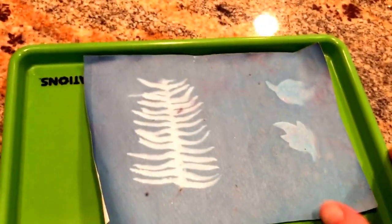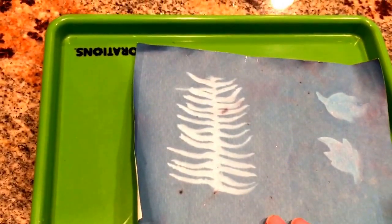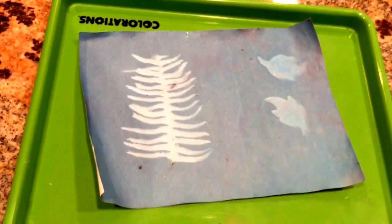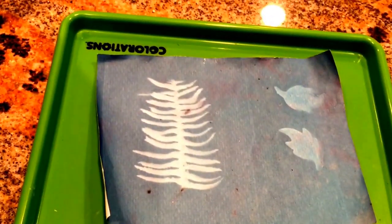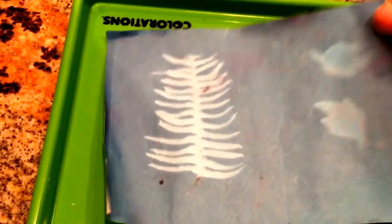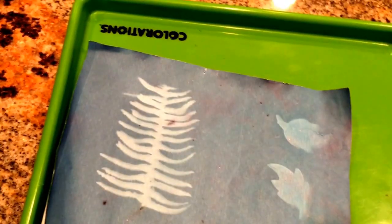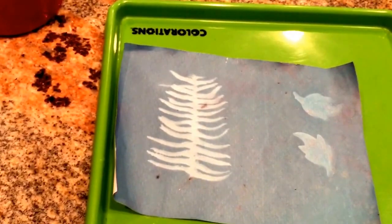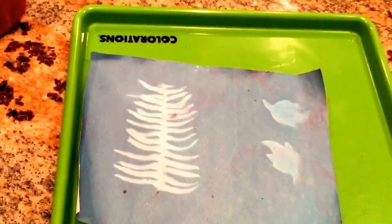Here is the sun print paper now dry. You can see that the paper was light and the image was dark when we pulled it out of the sun, and it has since reversed itself. I left this to dry outside and it flew around and got really dirty, so this is not the best quality. When you are done, take your towel and put it in the foyer — that way they have a chance to dry flat and away from the wind.